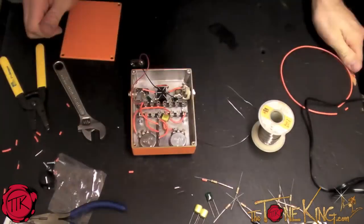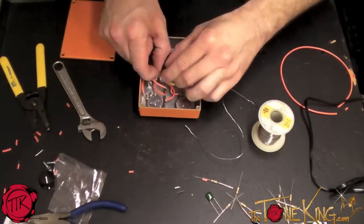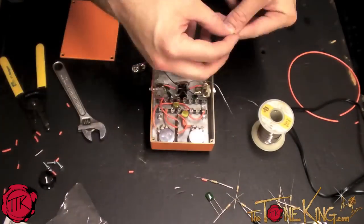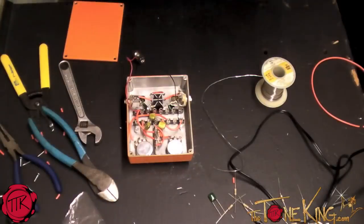In spite of my inability to read through directions, I was lucky enough to be able to pull off all the wiring without a hitch. This is the point where everything got really, really fun.